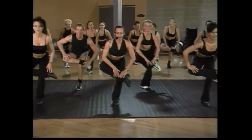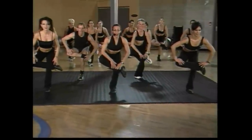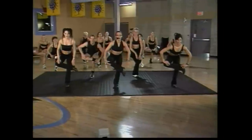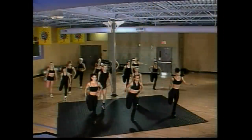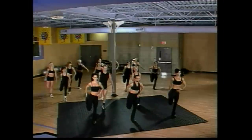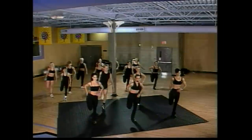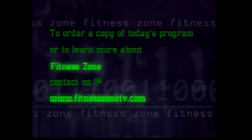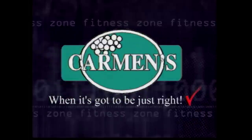Four more counts. I hope you enjoyed this show and you're still doing it. Don't go anywhere yet — take it to a quadricep stretch, and you'll join us next time on the Fitness Zone. Guys, you had a fun time, right? Good job. Thanks for being here with us. Hold that. To order a copy of today's program or to learn more about Fitness Zone, contact us at www.fitnesszonetv.com. Promotional considerations provided by Carman's — when it's got to be just right.